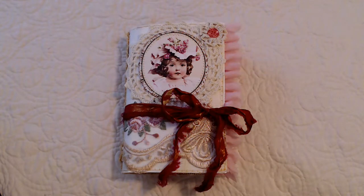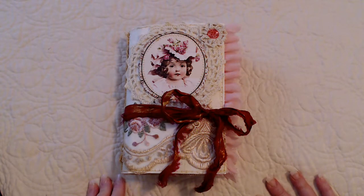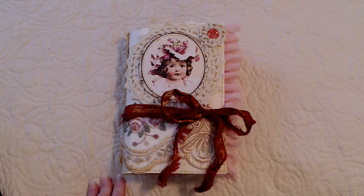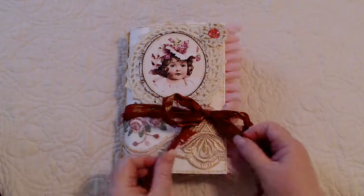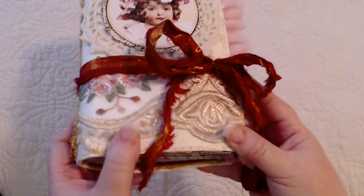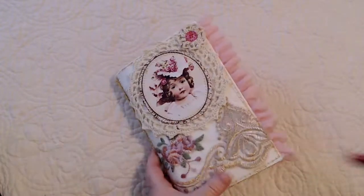Hey everybody, this is Nancy again. Please excuse my voice, I have a bit of a cold. This is a journal that I made with digitals I put together myself. I used digitals from Old Design Shop, Graphics Fairy, and other public domain or free-to-use printables to make cute pictures for this little journal. I tied it together with sari silk from Victorian Gypsy on Etsy.